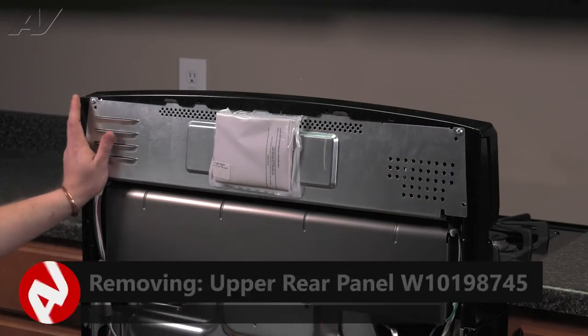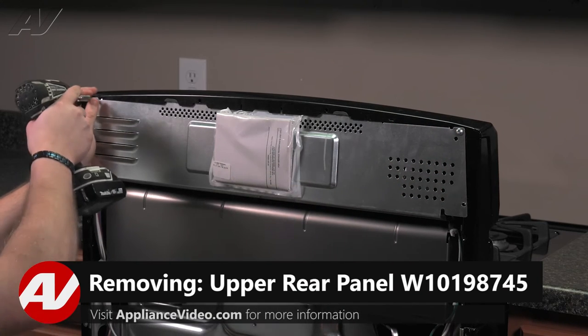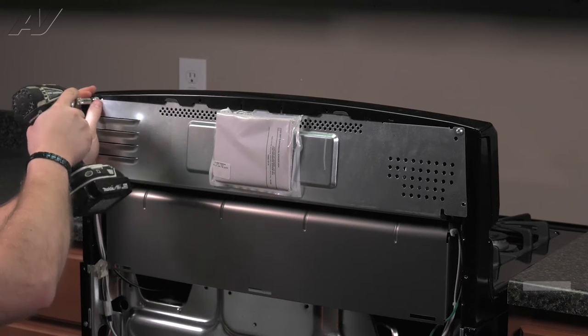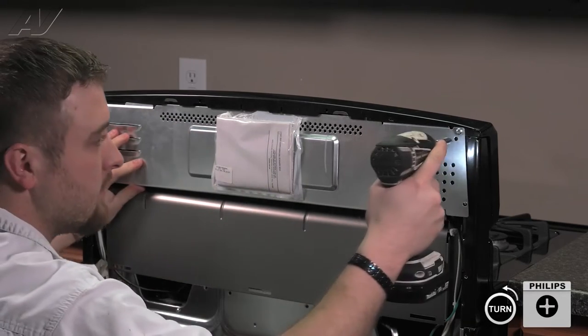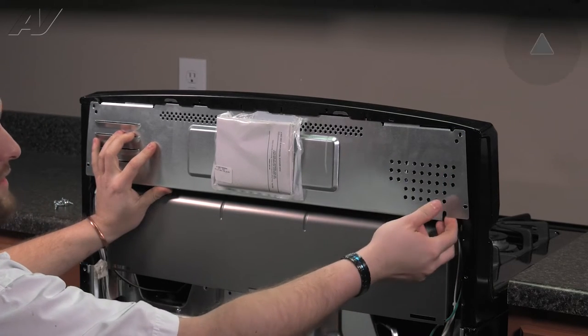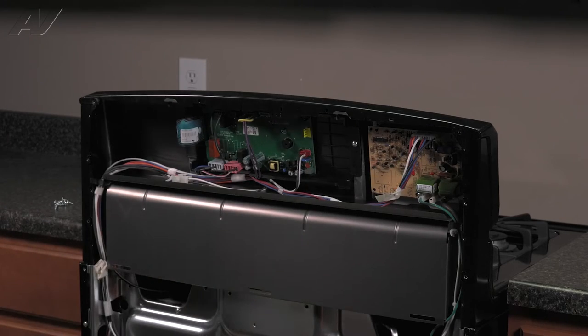Next, to remove your top panel, there are also two Phillips screws holding it on. When removing, make sure you apply pressure to it so that the top panel does not slide down. Slide out on the bottom of the panel, drop down, and set it aside.